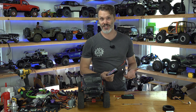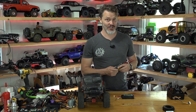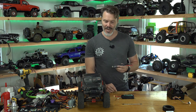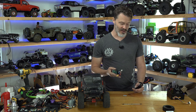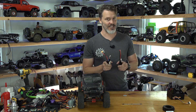Now you have 5C and 6C charge rates. 5C is about 12 minutes for a charge and they barely even get hot. 6C charge rate is a 10-minute charge time — that is so fast, especially in a crawler where a 2,200 milliamp hour pack can easily last an hour of runtime or more. This 3,500 milliamp hour pack is probably two hours of runtime. The C rate has gone up, the discharge rate has gone up making them more power dense, and we can charge faster because of that.